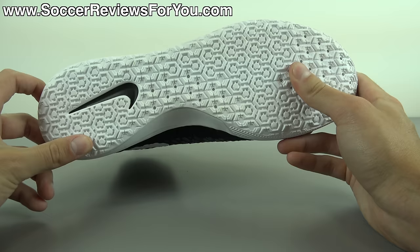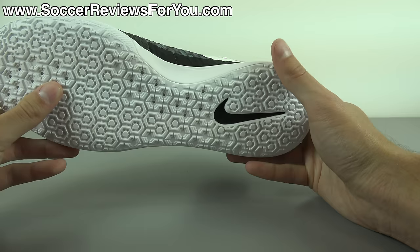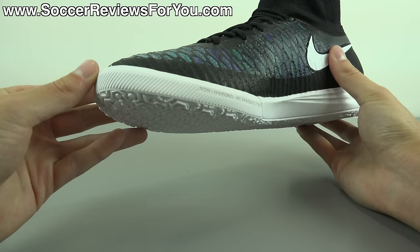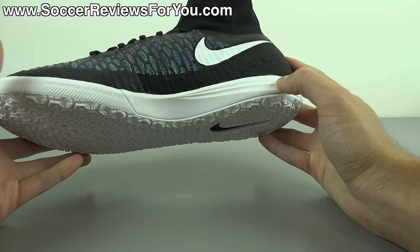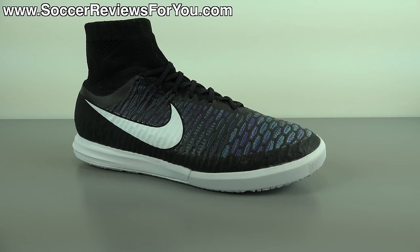In regards to traction, this is the indoor variation and it performs really well on indoor courts. On dusty floors, wipe the bottom every couple of minutes to maintain optimal traction. On concrete or street-type environments the grip is really good, and the durability is also good — important if you're using them outside. That large rubber lip around the edges holds up really well, making this a great indoor bottom whether you use it on indoor courts or as a street soccer shoe — which is kind of what the Proximo Street name suggests.